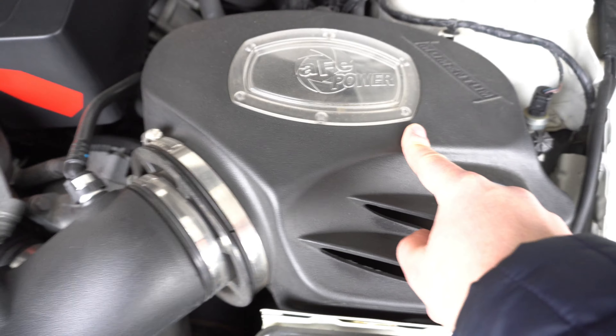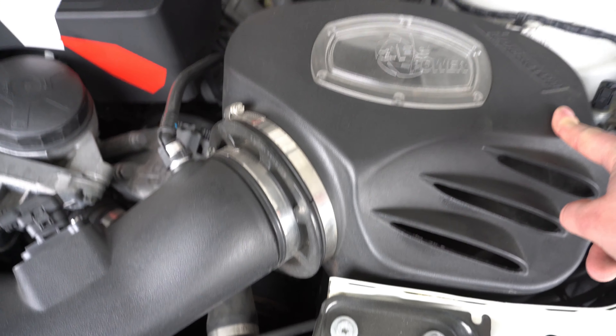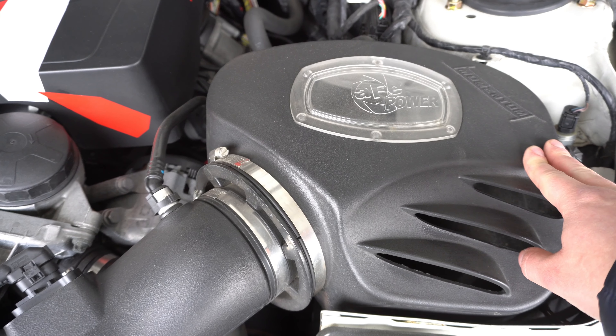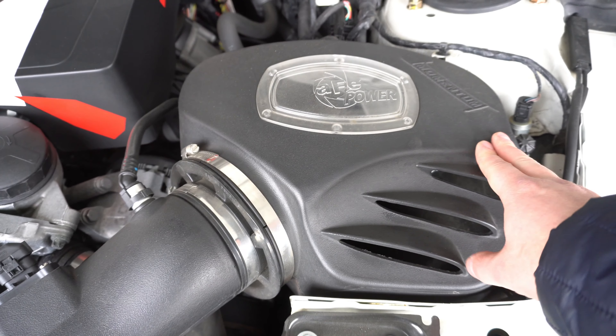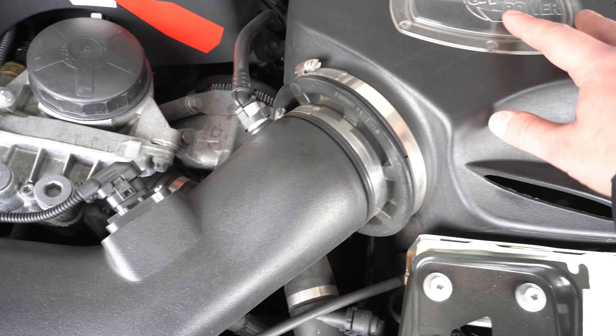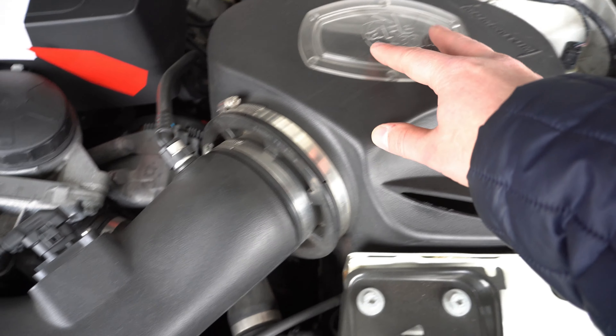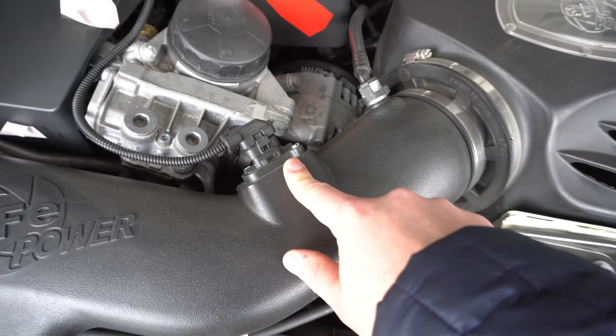One of the other modifications I have not shown yet — and it was probably the first modification I ever did to my F30 — was the AFE Momentum cold air intake. I'll show that to you right now. Here is the AFE Momentum cold air intake.